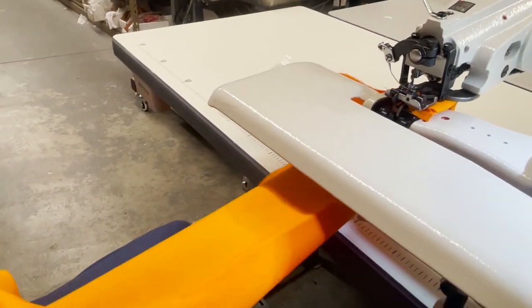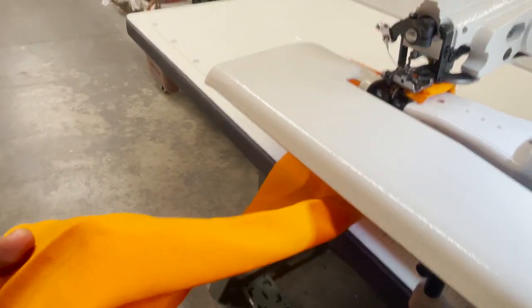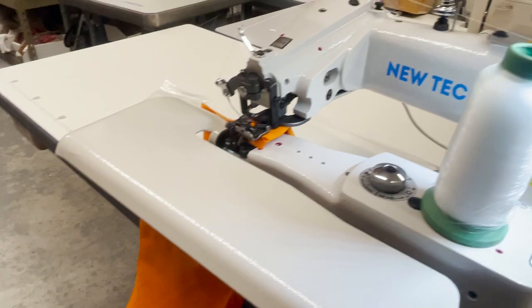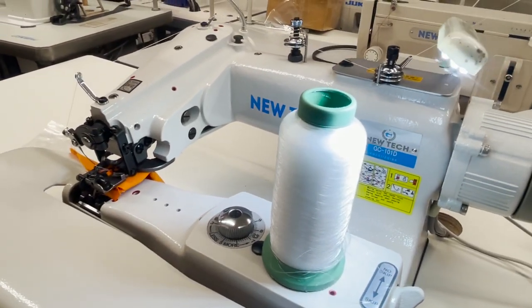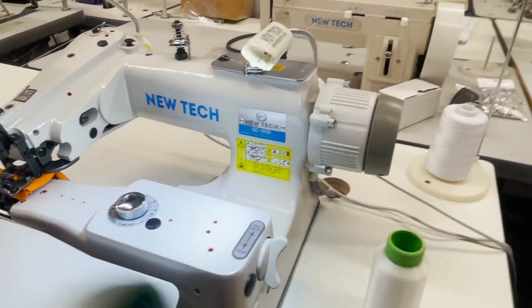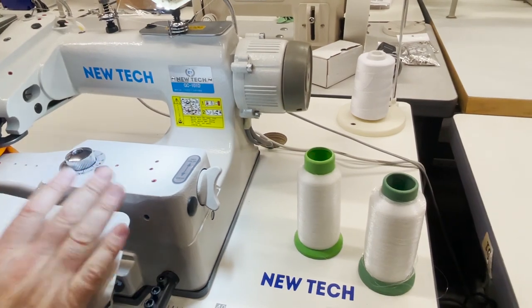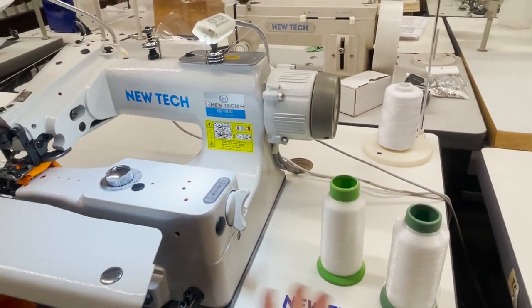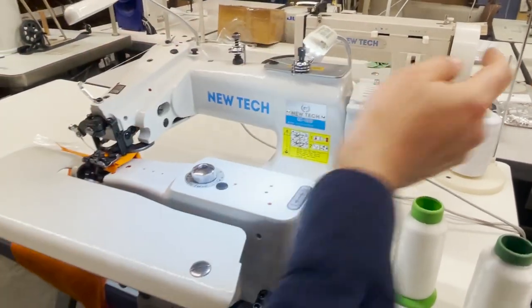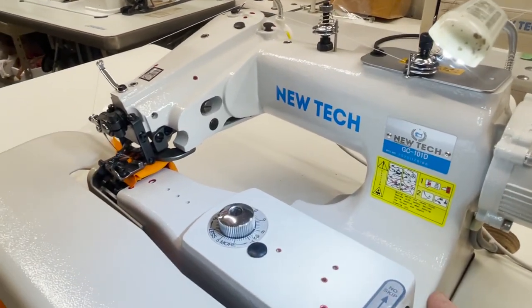Look — this is the back, and this is the front. You don't even see anything. This is true blind hemming. Now, people want to know about invisible thread. You don't have to use it — these are invisible threads that larger operations use, and we sell them on our website. But with this type of sewing you could use them, though you don't need to. I'm using regular thread here.